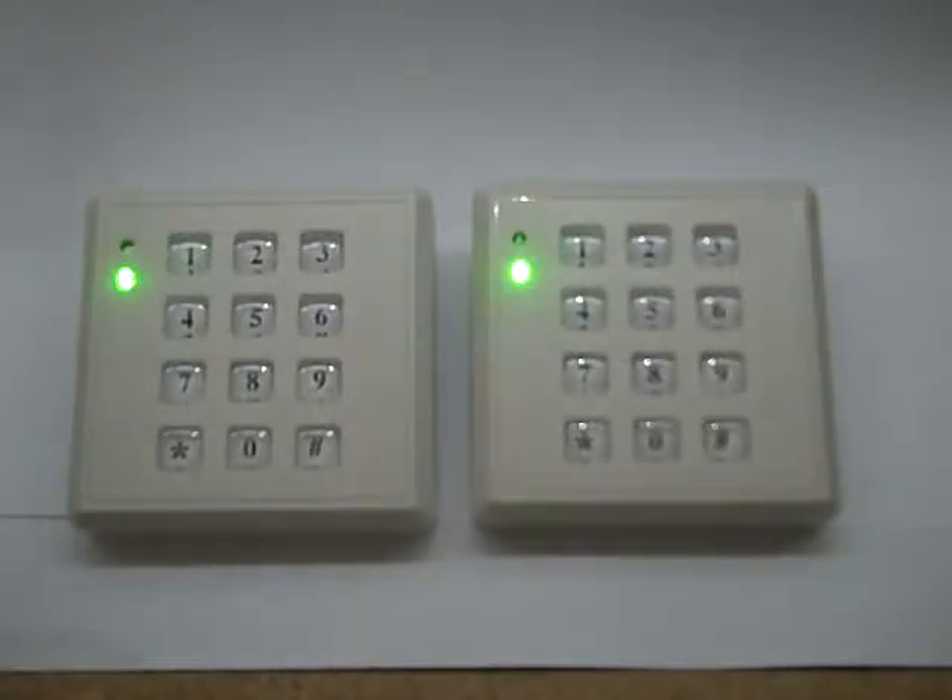This short video is to demonstrate how the keypad works. During the day it has a green flashing LED that flashes at the rate you can see at the moment.